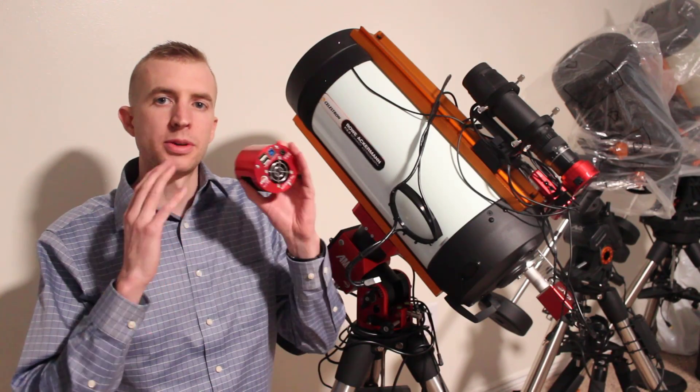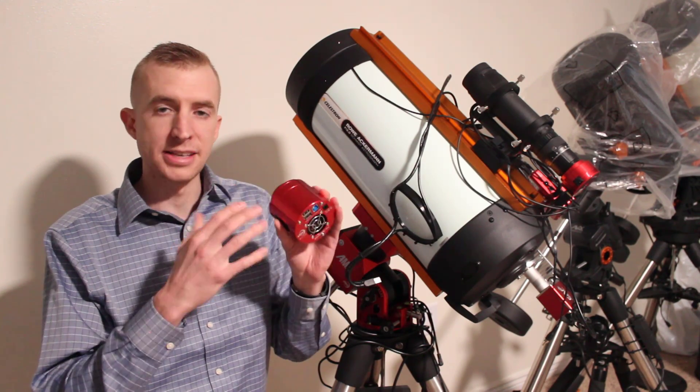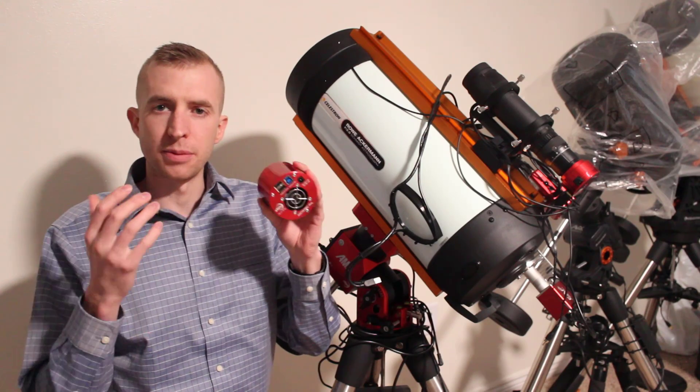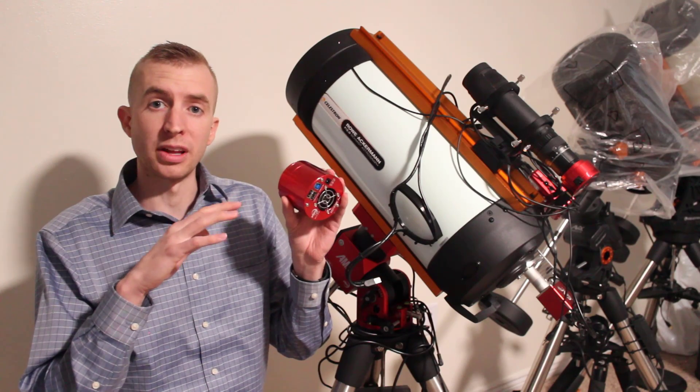The nice thing is that with just a simple 2x bin you obviously increase those pixel sizes, so it also becomes a good camera for larger telescopes — like Newtonians such as my Explore Scientific Comet Hunter, or even larger Schmidt-Cassegrains. Where the 183 really shines is with telescopes that have focal lengths of 400 millimeters or less. Using cameras with large pixels at short focal lengths can produce square stars from under-sampling, and this camera really helps eliminate that problem.